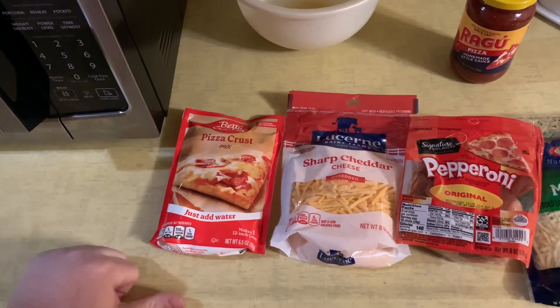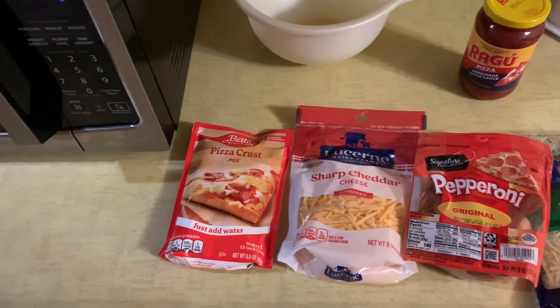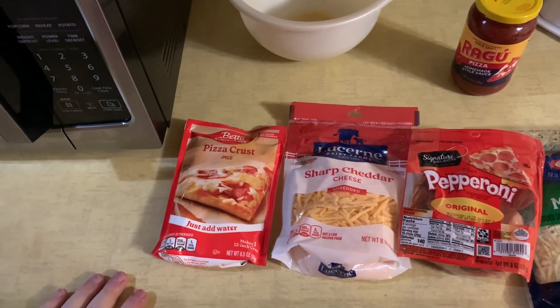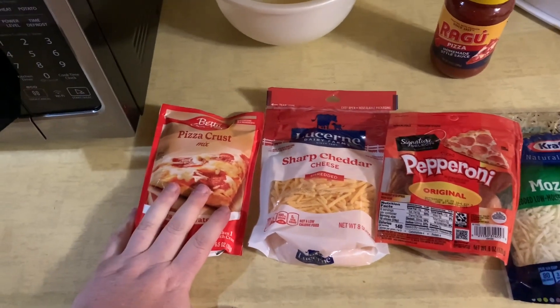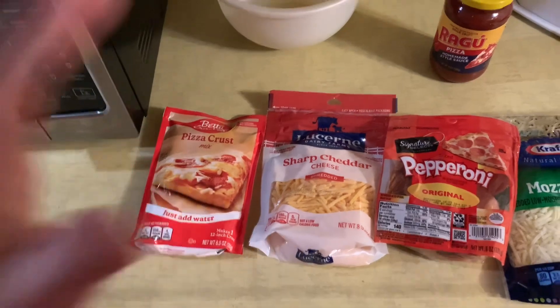Put it on a pizza tray and then I'm going to cook it in the oven, top it up, and we'll see how it works. So I'm going to go ahead and get this pizza crust mixed up and in a bowl and get that going.